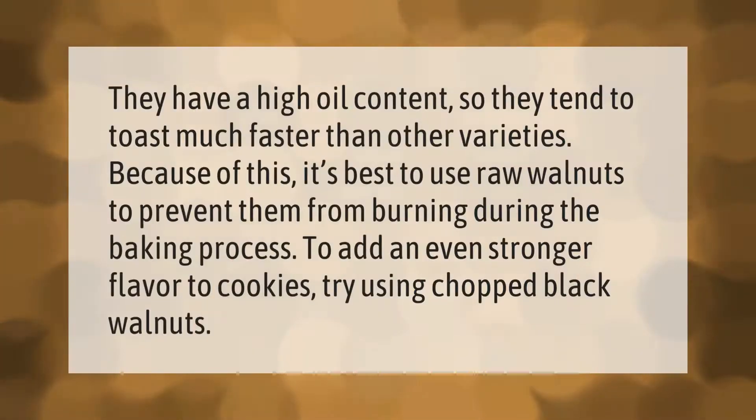Walnuts have a high oil content so they tend to toast much faster than other varieties. Because of this, it's best to use raw walnuts to prevent them from burning during the baking process. To add an even stronger flavor to cookies, try using chopped black walnuts.